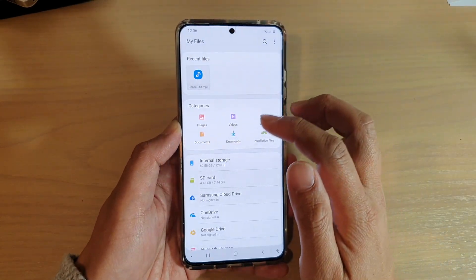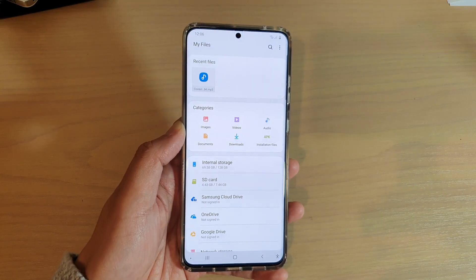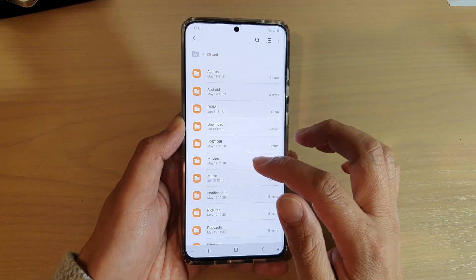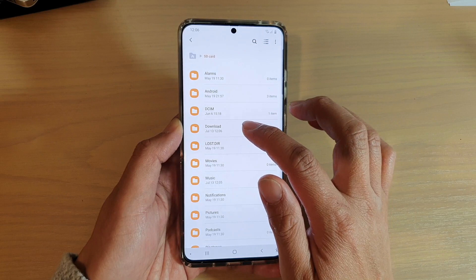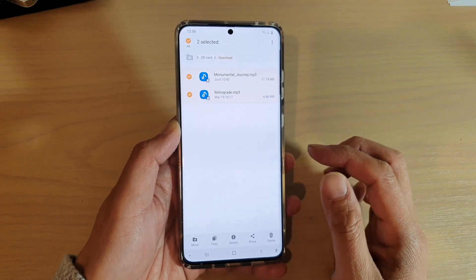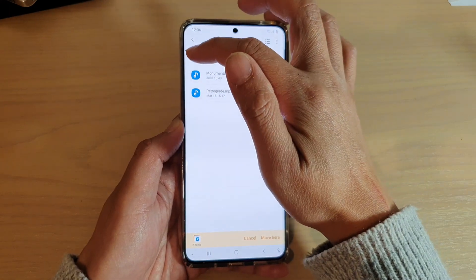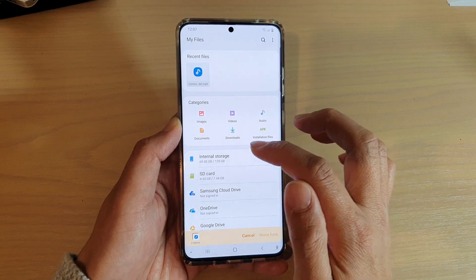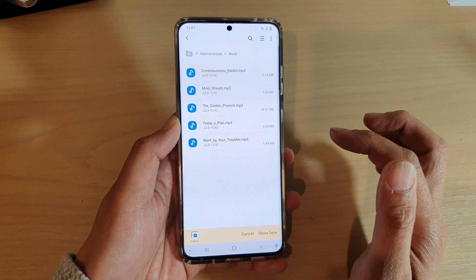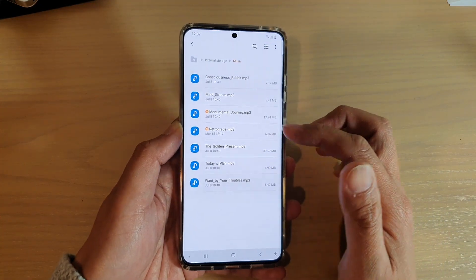To move files from the SD card to internal storage, it is the same process. You go into your folder on SD card, select the files that you want to copy or move, then tap on move or copy, and choose the destination folder. This time I want to choose internal storage and select the music folder, then tap move. That will move the files over.